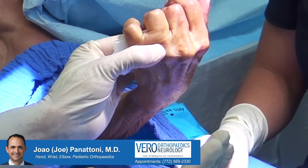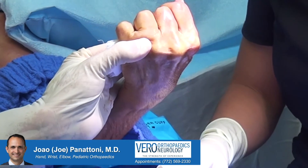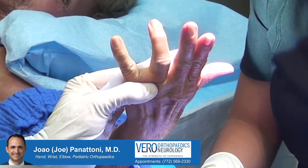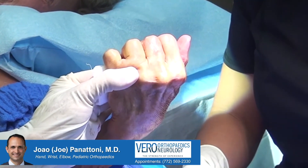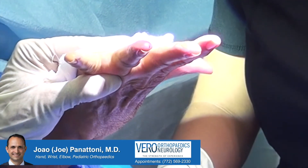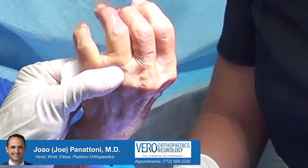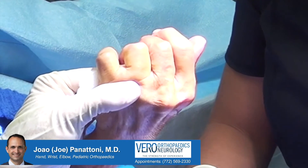I'm covering the wound — if you want to look at your hand, that's fine. Make a tight fist, tight fist. Now open. Try to make your finger lock. It's a little sticky, but that's because of the prepping. Tight fist — how does it feel? Does it feel like it's catching still? No? You're feeling good.